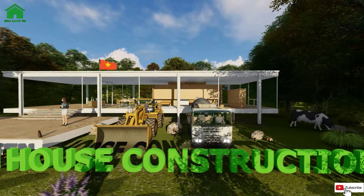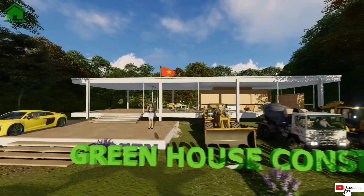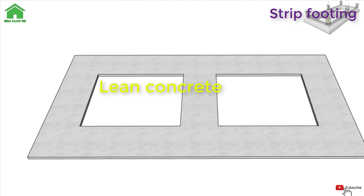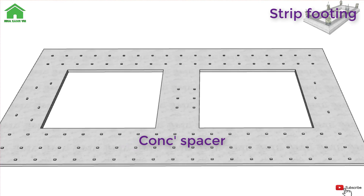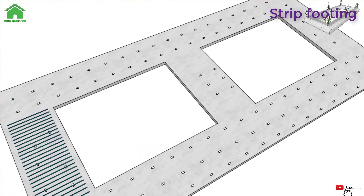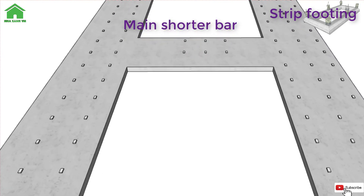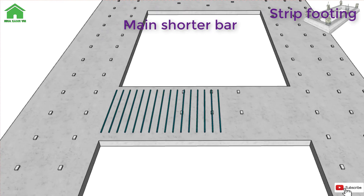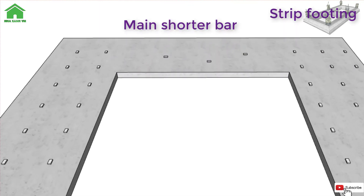Welcome back to our channel. Today I want to introduce to you a kind of footing — strip footing, otherwise known as strip foundation. Strip foundations are a shallow foundation type, usually boasting a founding level that's no greater than 3 meters from the ground surface.